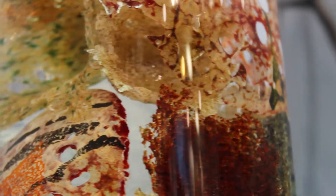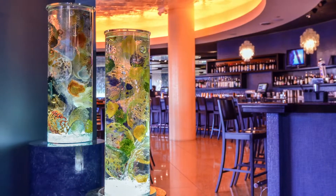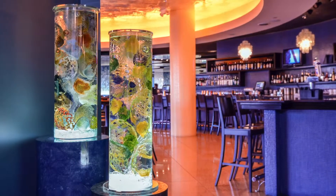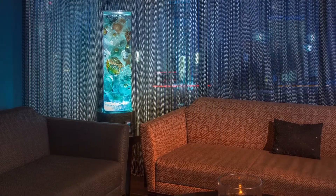Because I make each piece individually, I can do anything color-wise, and I like working with people to make a custom piece just for them. We work together until I get something that's just perfect.